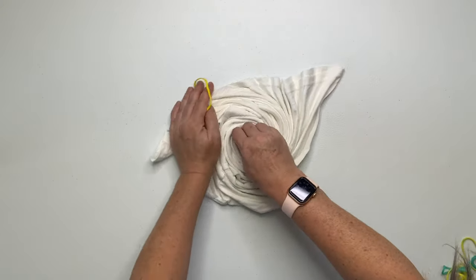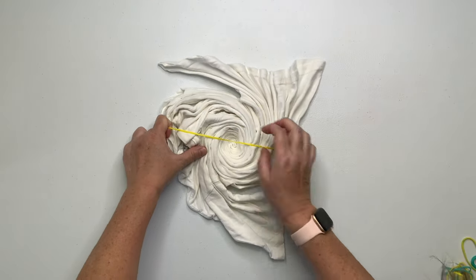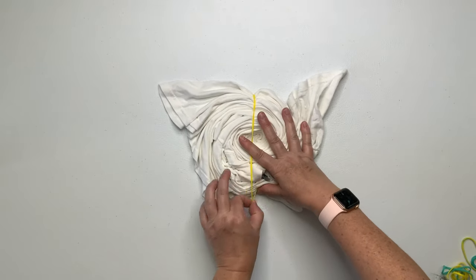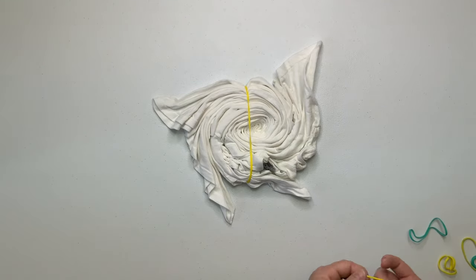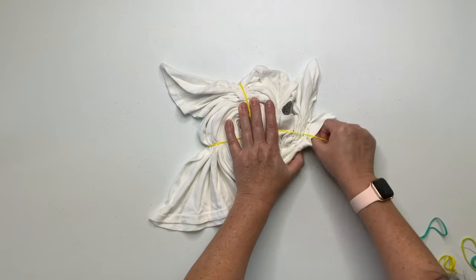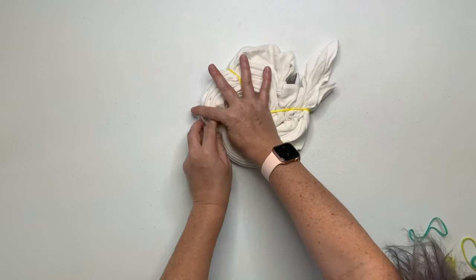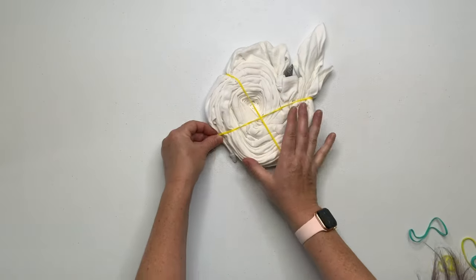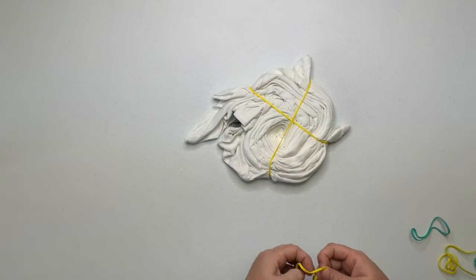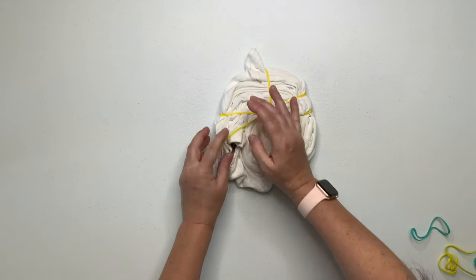Once you have your shirt spiraled up the way that you like it, it's time to secure it. I prefer to secure my spirals using rubber bands. I got these fantastic rubber bands off of Amazon and I do have a link for them down below in the description box. All of the rubber bands are the exact same size — they're awesome, so I recommend you check them out.